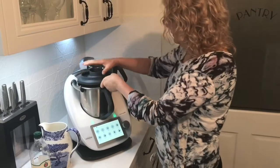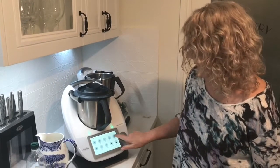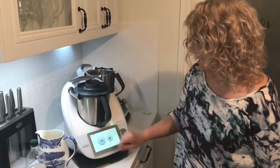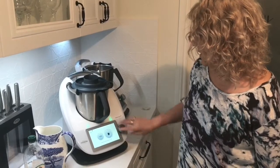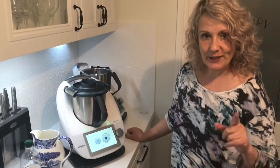Pop the lid on and now I'm going to get the water to 100 degrees on kettle mode. I bring up kettle mode, set it to 100 degrees, engage the mode, and off it goes. Once it reaches temperature, I'll be back.